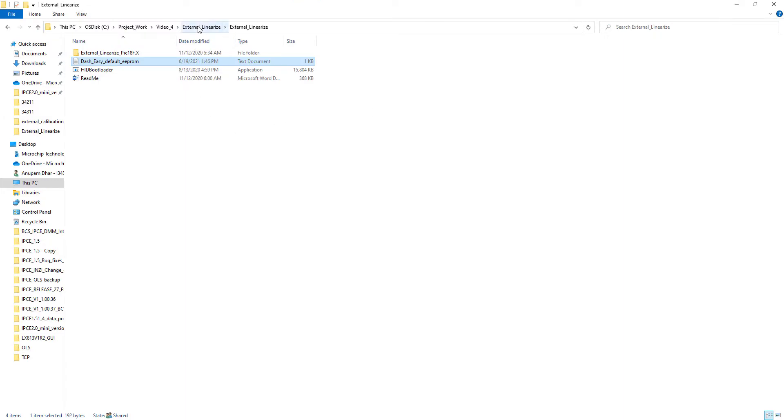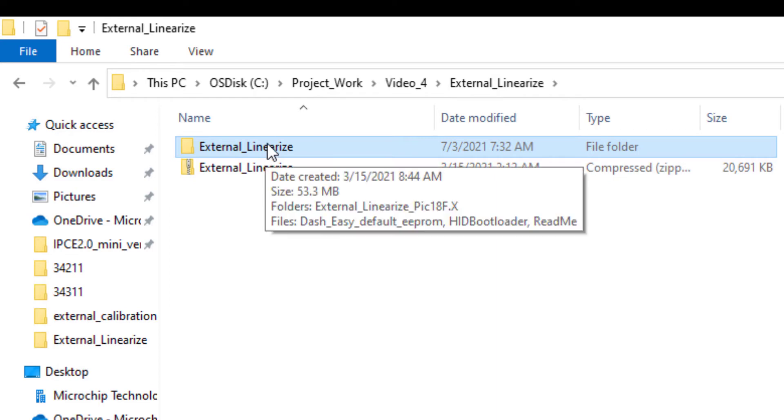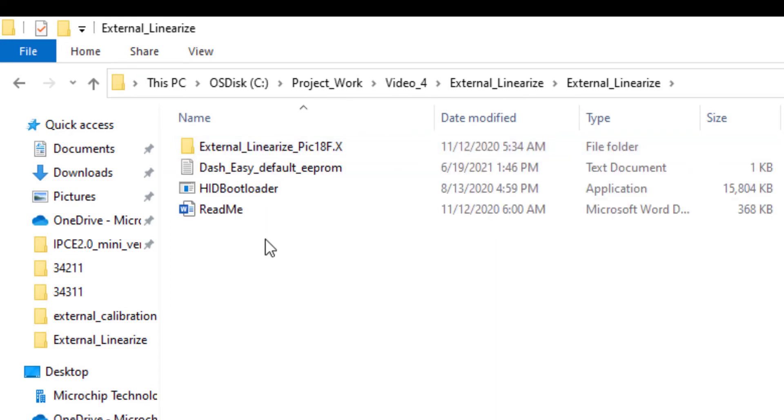I have downloaded this software to my local computer. Inside the extracted zip folder, you will see a readme document and a DASH Easy Default EEPROM. This DASH Easy Default EEPROM is a parameter that has already been pre-programmed in our LX3302 QPW-EC part. I have taken the bench data in my lab using this EEPROM and will demonstrate how to generate N calibration points in the IPC software.